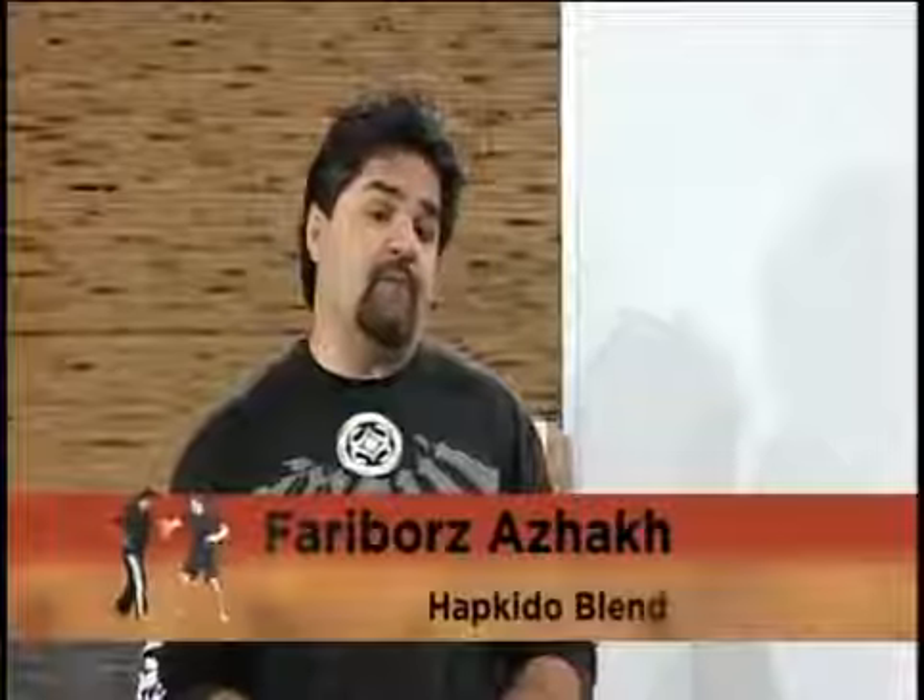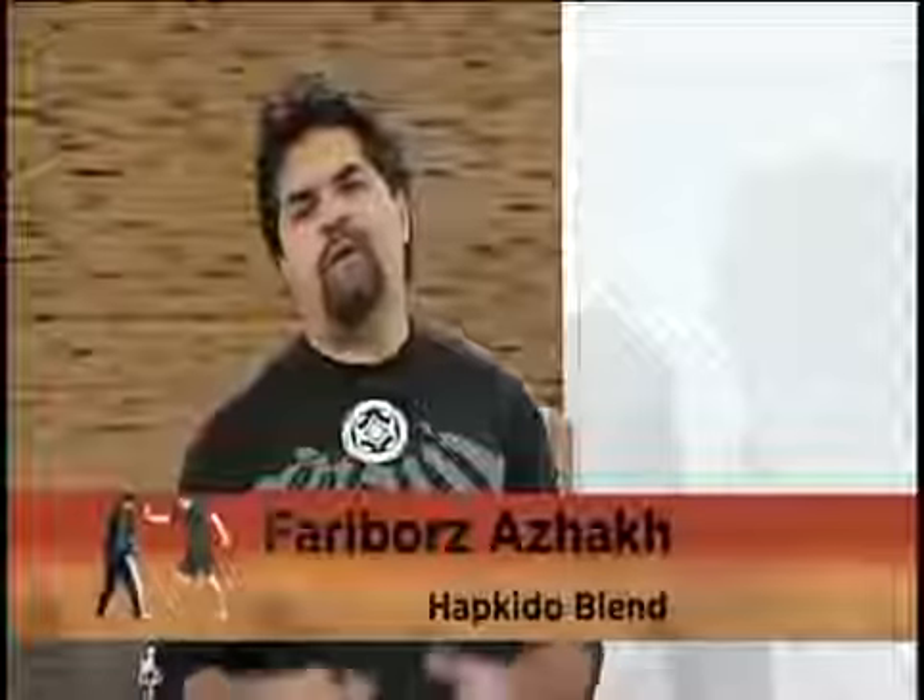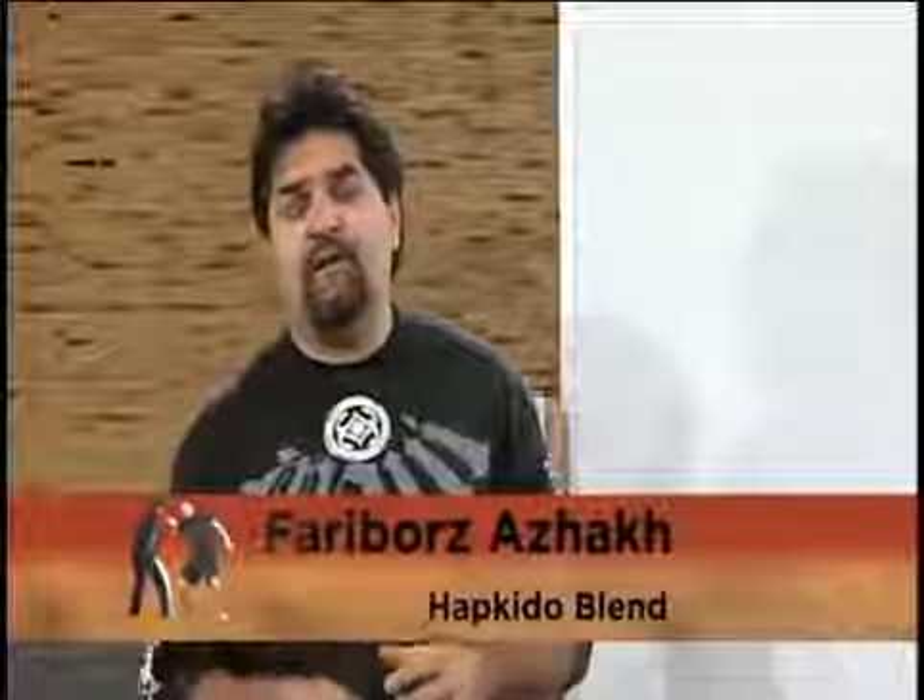Hello everyone and welcome to the second set of the series. In this series we're going to cover all the basic kicks and some of the advanced kicks in our system of Hapkido blend. Before we actually start I want to tell you a little bit of the history of how we look at kicking.